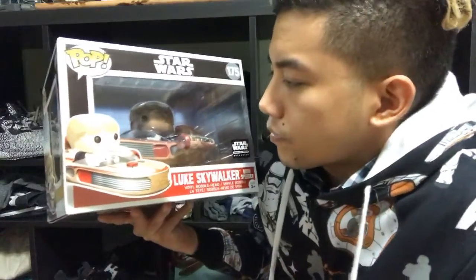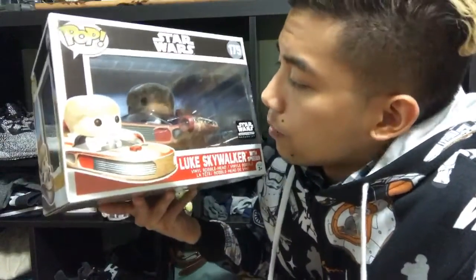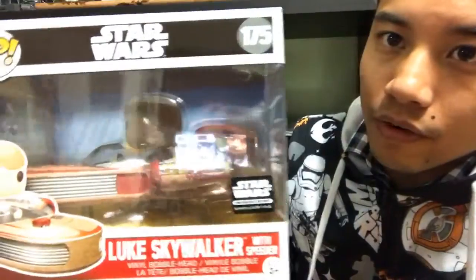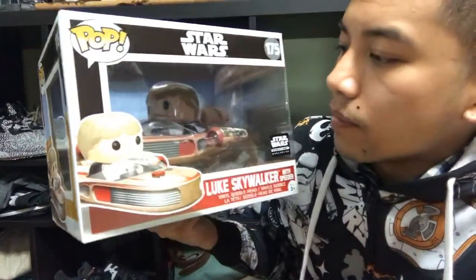I'm very particular now with what I unbox, especially Pop vinyls. This one is in pristine condition - the box is perfect. Sometimes that doesn't always happen with Smuggler's Bounty. All the corners look great, even the window packaging has no bends in it. This is a nice one to keep for myself or auction off on eBay. I most likely won't be unboxing and reviewing it - similar to how I didn't unbox the Han Solo and Tauntaun combo.